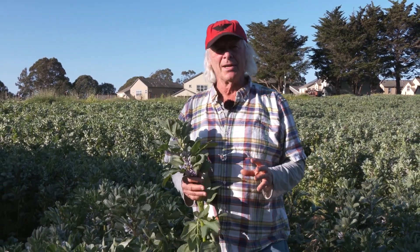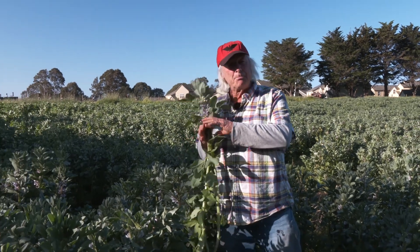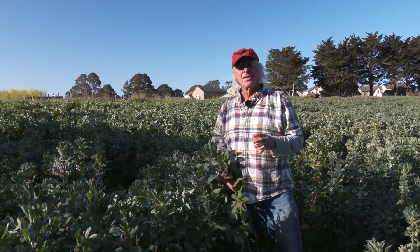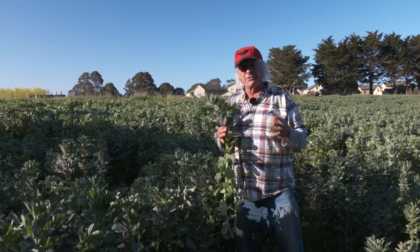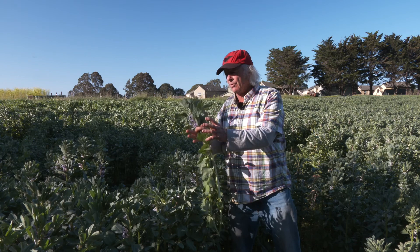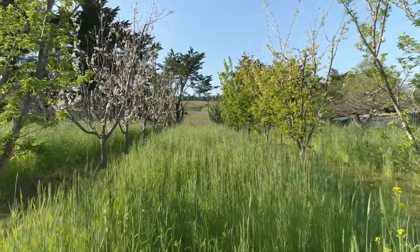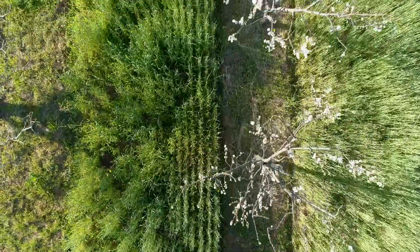Let's look at cover crops. This is a fall-seeded cover crop of just bell beans straight up. We use a number of different combinations — sometimes we singulate as we are here with the bell beans, and sometimes, as we've shown previously in the orchard alleys, singulate with an annual ryegrass.